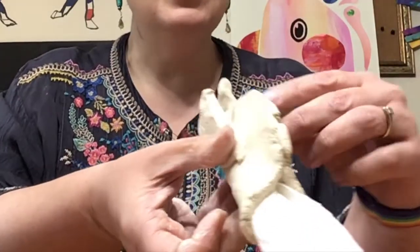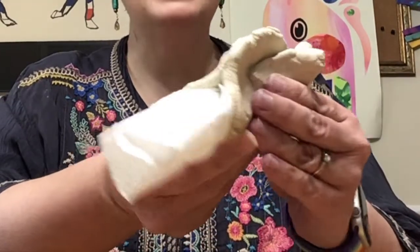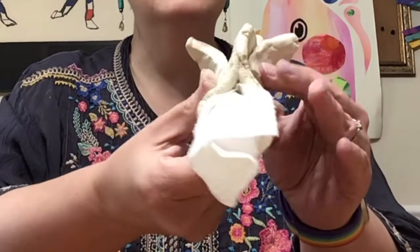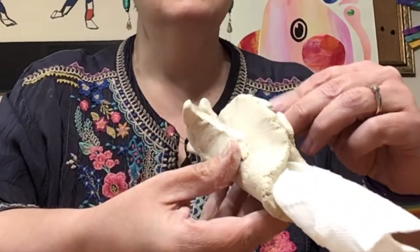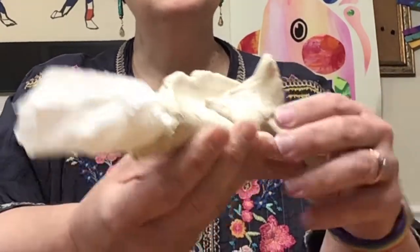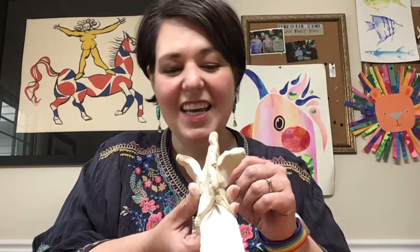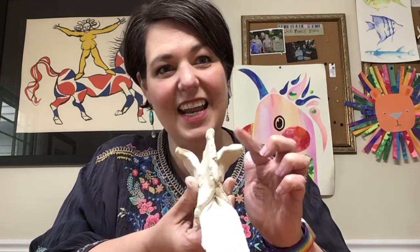Now that my fins are attached really well, I can sort of pull them out a little bit to give them a bit more shape. So now I have a fish — it has a tail, it has two fins, it has a big open mouth, and I need to give it some eyeballs.